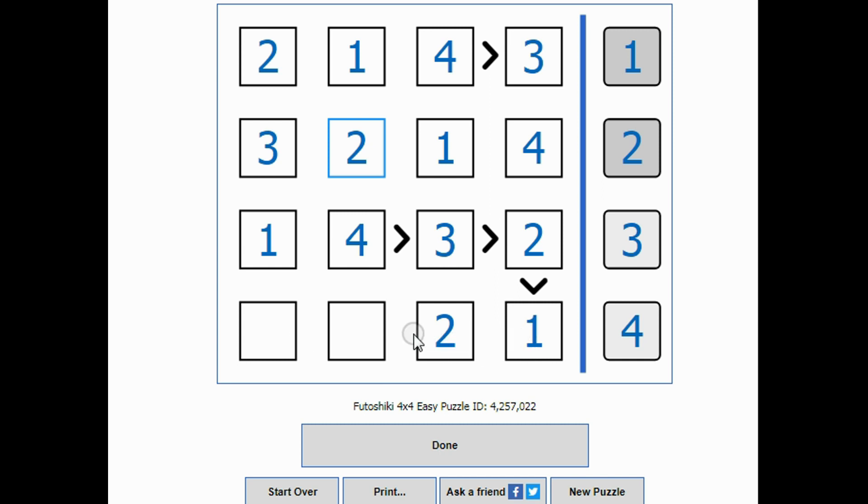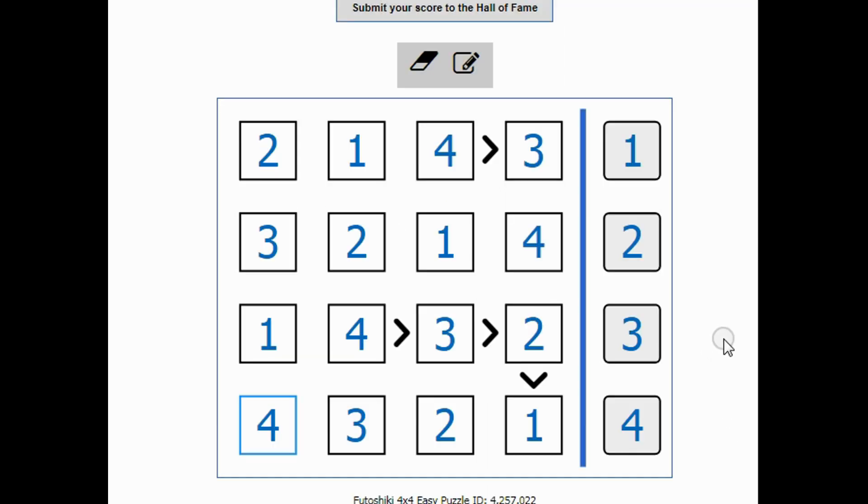Across the bottom, one and two are used, so these have to be three and four. There's a four here already, so this can't be a four — it must be a three, and this one must be a four. I'll click done and it tells me that I succeeded in solving the puzzle.